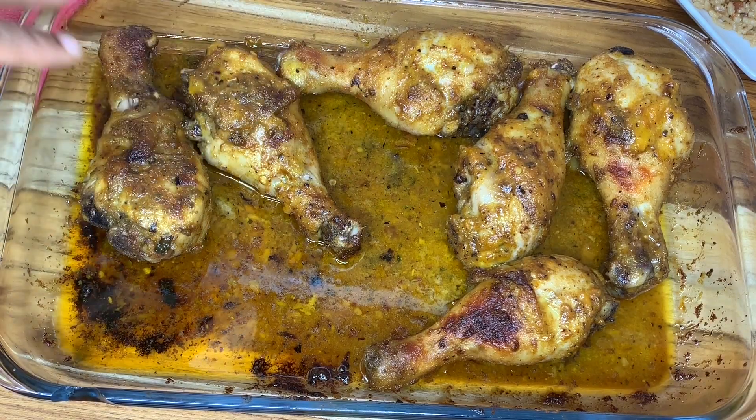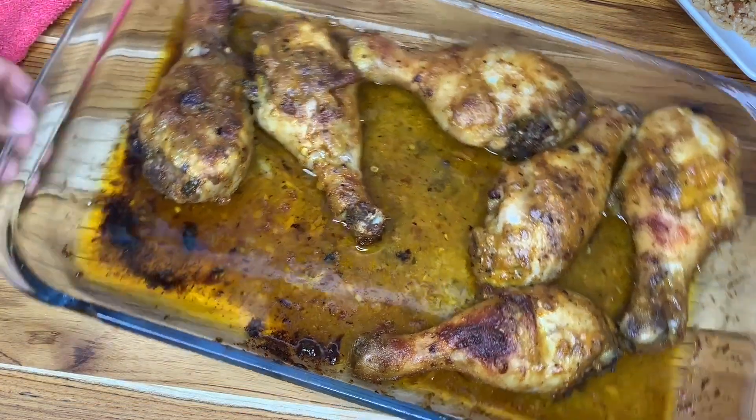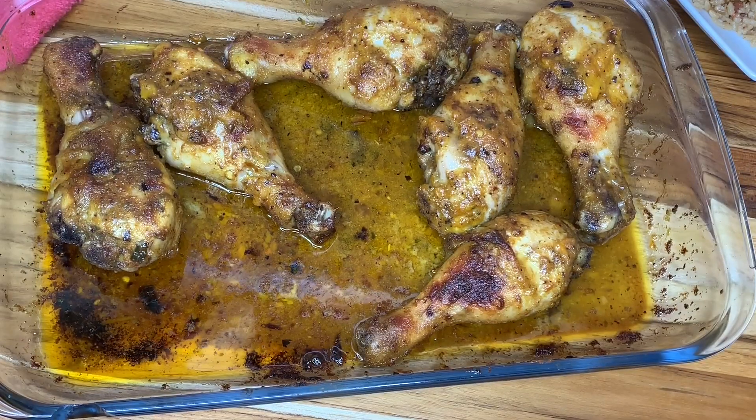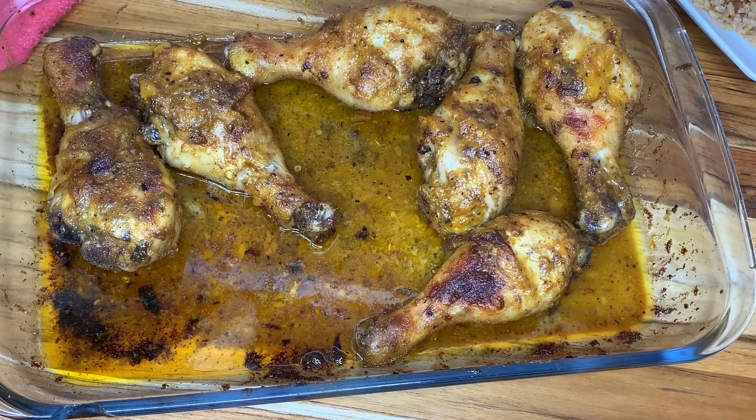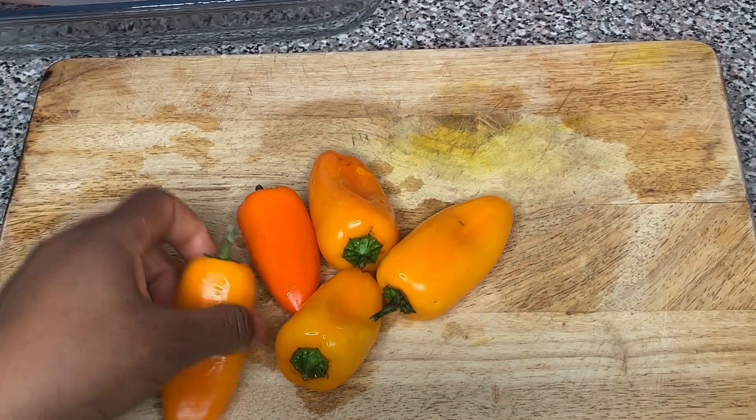What's up y'all, so today I'm making this roasted pepper chicken. If you would like to see how I make it and find out the recipe, follow this video. The first thing I'm gonna do is roast my peppers.